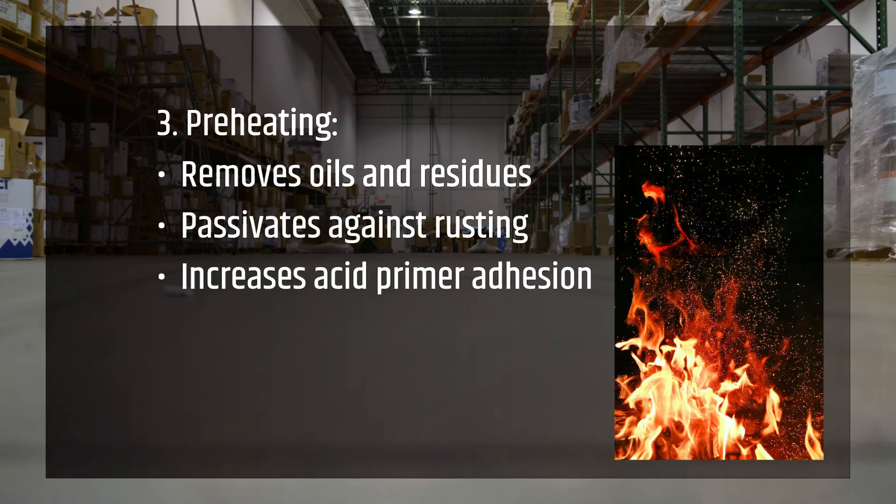With most ferrous metals, preheating to the final bake temperature is recommended to remove oils and residues and to temporarily passivate the surface against rusting. In addition, for acid primer, the blue oxide formed in preheating increases adhesion.